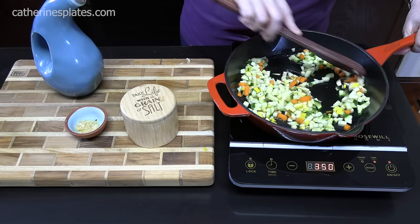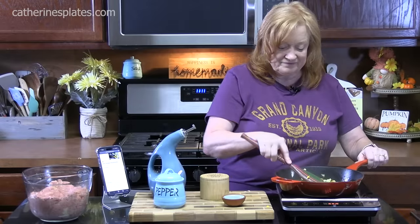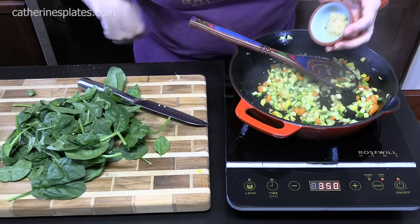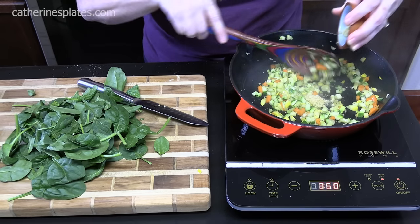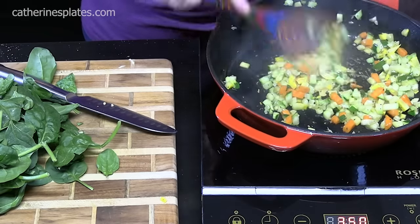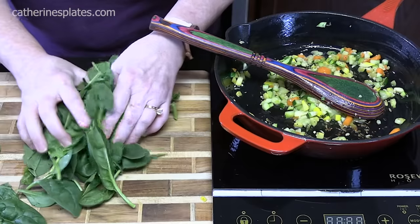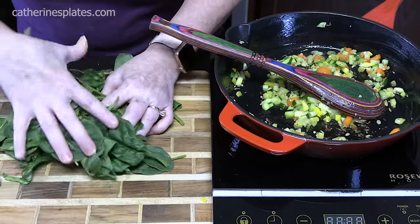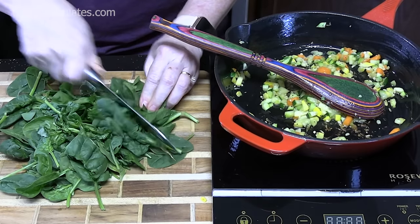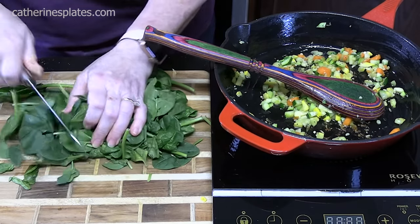It'll take about four to five minutes to get these nice and soft. The vegetables are almost done — we're going to add one teaspoon of minced garlic and cook it down for about 30 seconds to help release that garlic flavor into the vegetables. Turn off the heat. We're going to chop up about three ounces of fresh spinach — just a rough chop — and add it to the mixture, letting that residual heat from the vegetables and the pan wilt down the spinach.